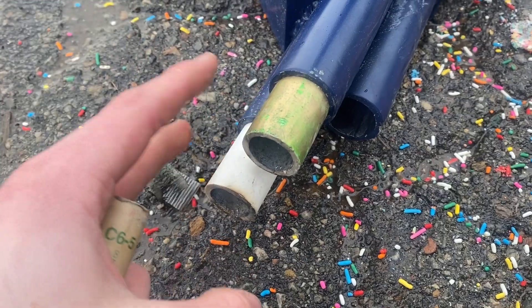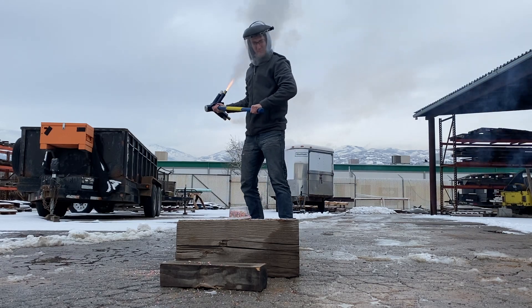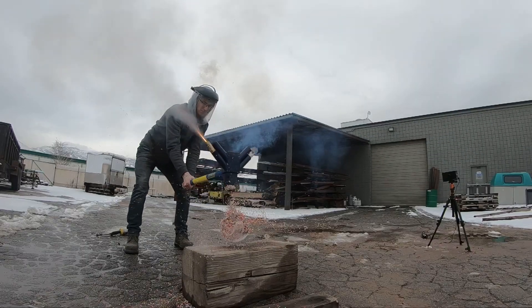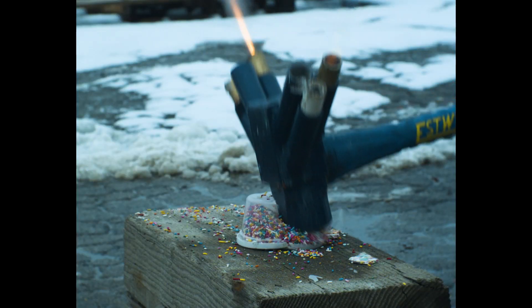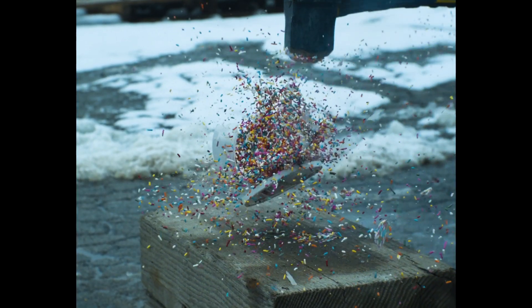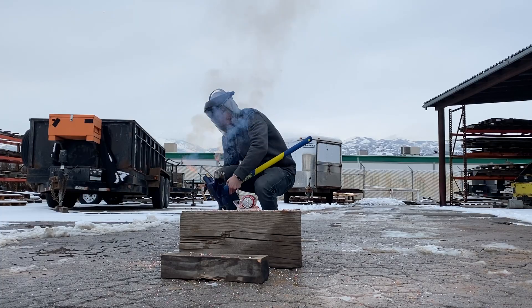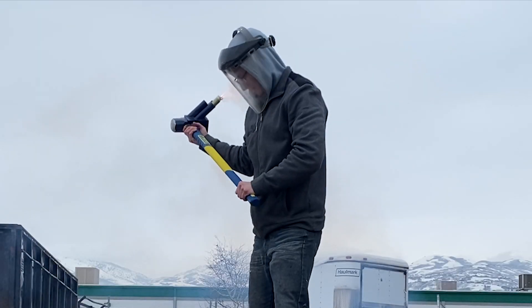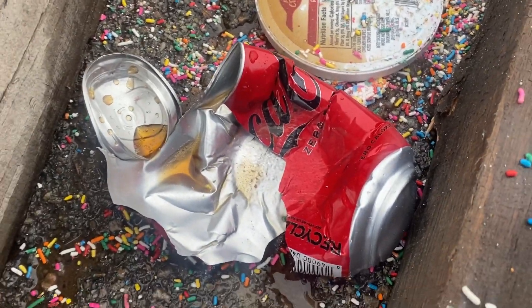I'm losing daylight too fast. I don't think I'm going to be able to reload these, but I do have some small commercial rockets around. That looked like a good solid square hit. Here's the one that flew out.